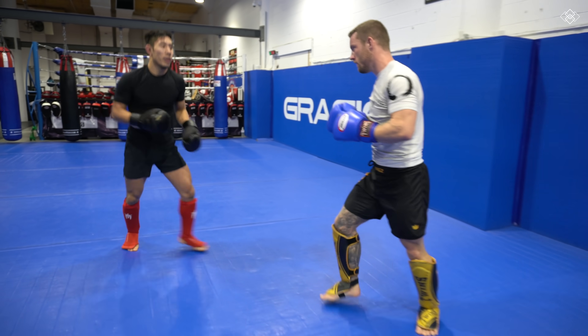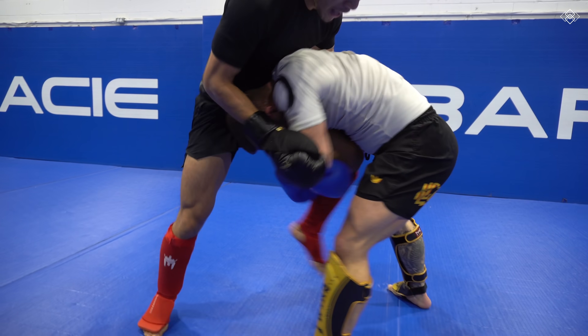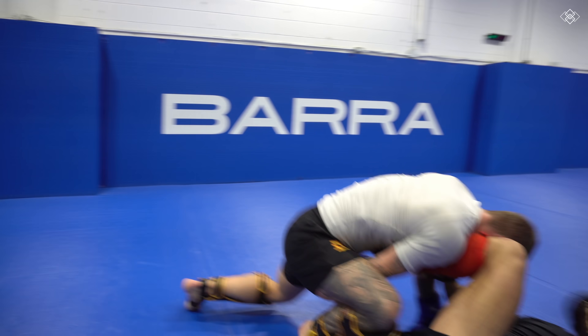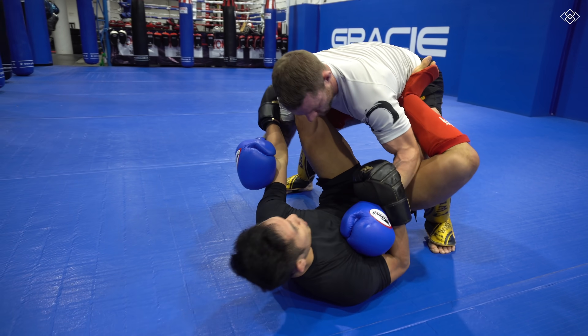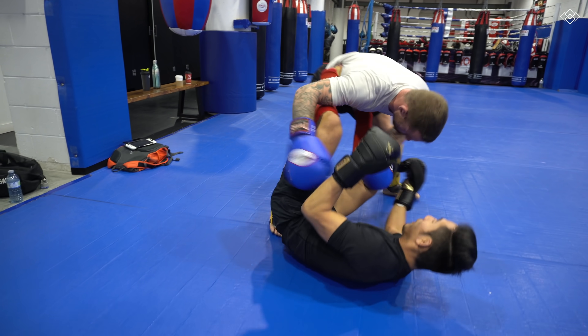I threw an overhand and he immediately shot for a takedown again. He looked for the double leg, but I was able to sprawl, so he transitioned into a single leg and ragdolled me to the ground. Stepping on his hips, I tried to rhino kick him off to stand back up, but he quickly reengaged before I could.